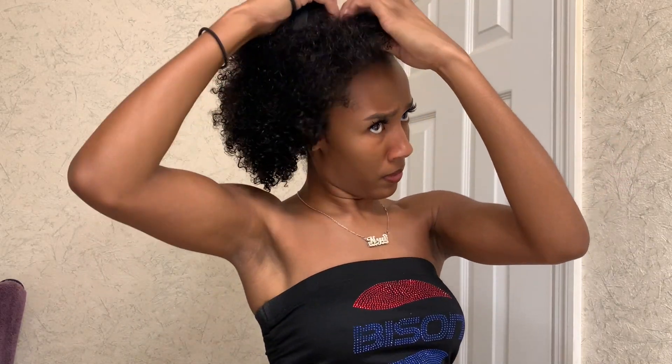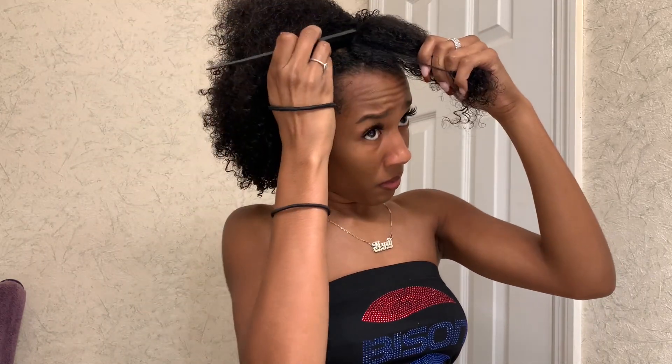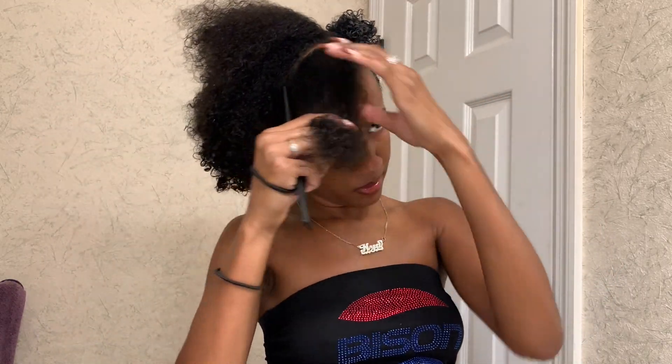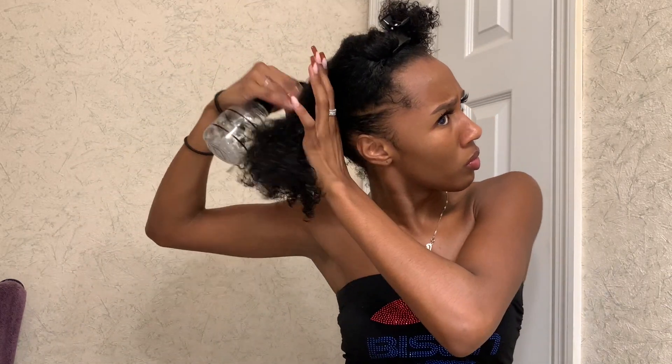The Denman brush does cause the curls to kind of clump up, so depending on the look you're going for you can separate them or leave it like that. I just take the section I already did, clip it up with a butterfly clip to get it out of the way, and move on to the next section. So as you can see, I did one side and now I'm doing the back — the front is going to be another section. The section I'm working on right now is a little bigger, so I'm going to apply a little more product.